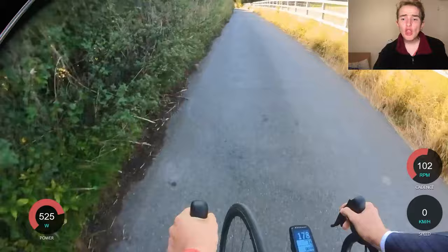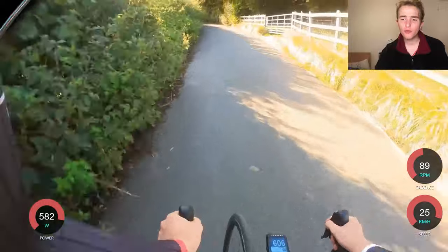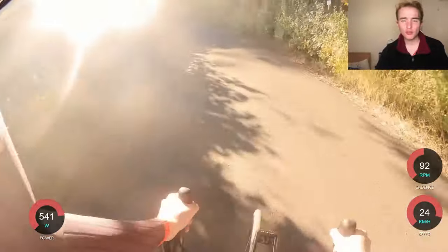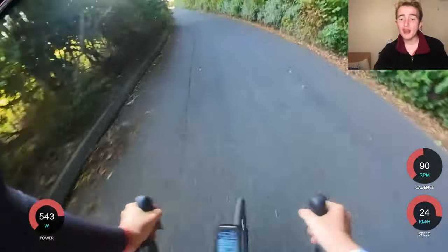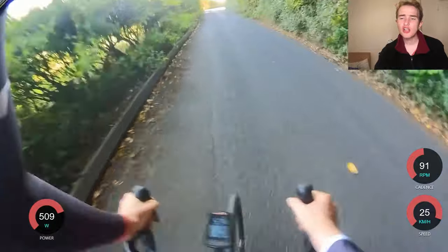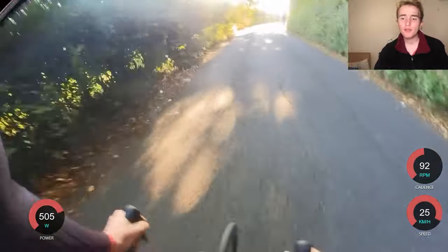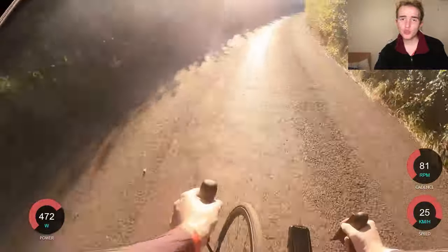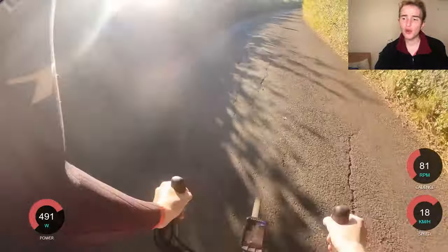Straight off the bat I wanted to go out hard — I wanted to do 500 watts for two minutes. I had clothes on before, today wasn't the day. This week hasn't been great, just a bit too much stress outside of cycling. But anyway, I go off at 550 watts — I didn't put gradient in but you can see I've got speed, cadence, and power — and it's pretty good at the beginning, which is what I wanted, then get into 470-480 and just dig in.